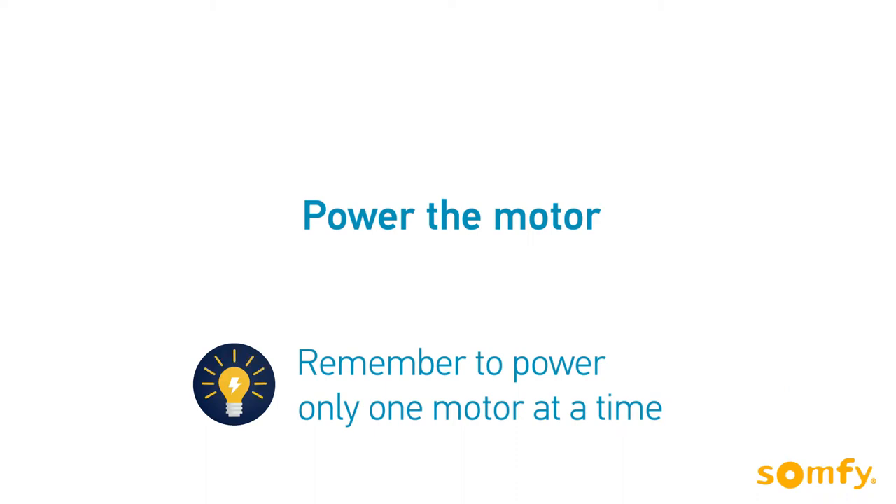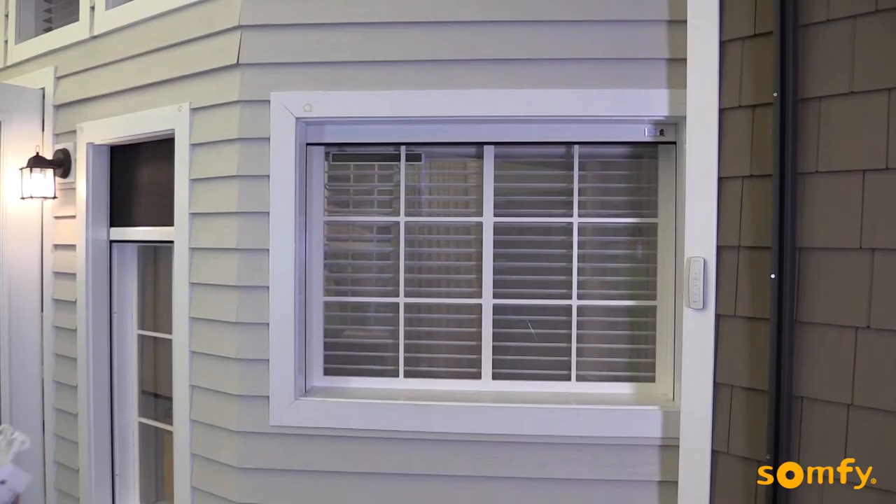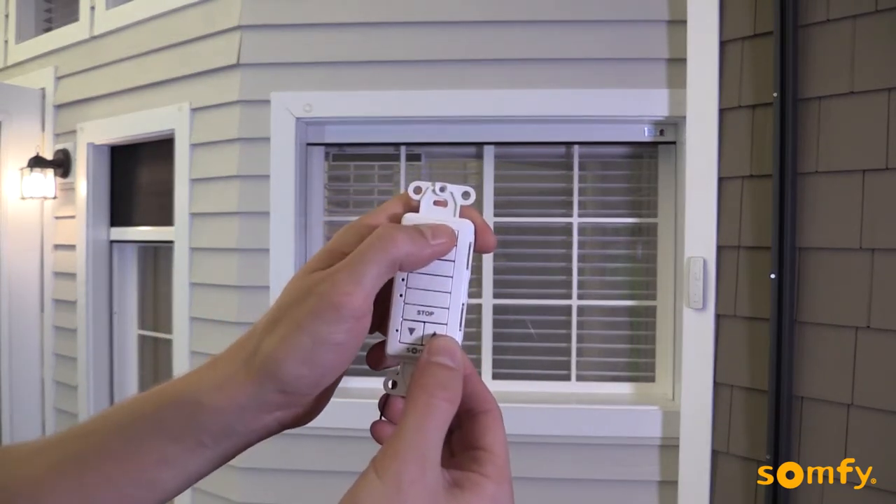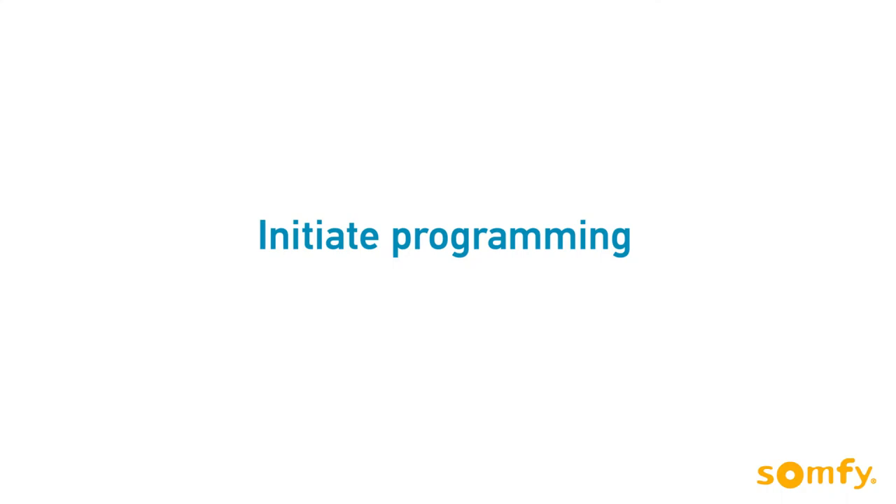Connect the motor to power. Remember to power only one motor at a time. First, select the channel on the DecoFlex wall switch — in our case, it is channel 1.